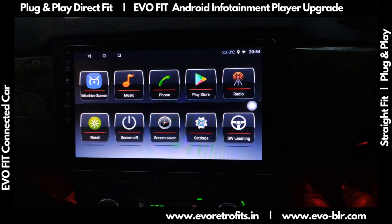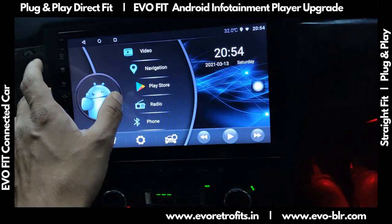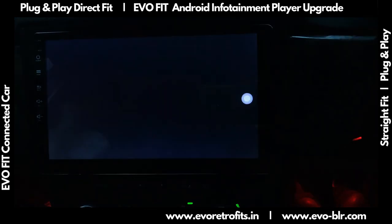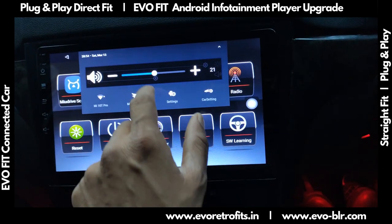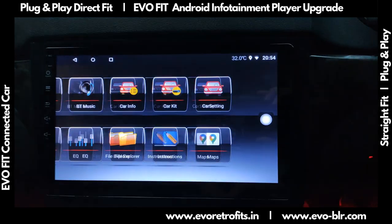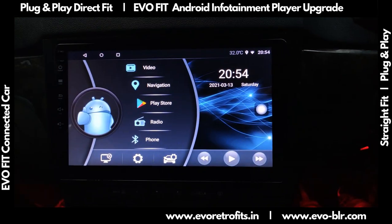This system also has a feature to turn off the screen — there's a button right here, and a shortcut for that on the home page as well. We also have a screensaver option which shows the time and date. There's a memory clean option, screen brightness adjustment, multimedia options like screen mirroring, an equalizer, and excellent sound quality.